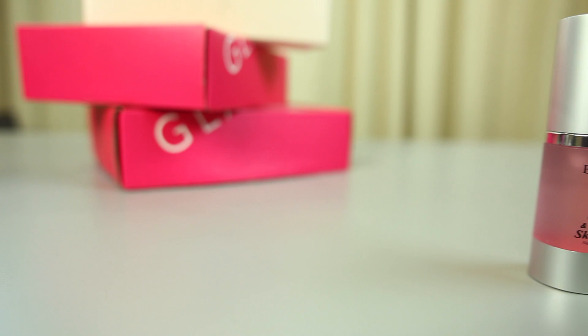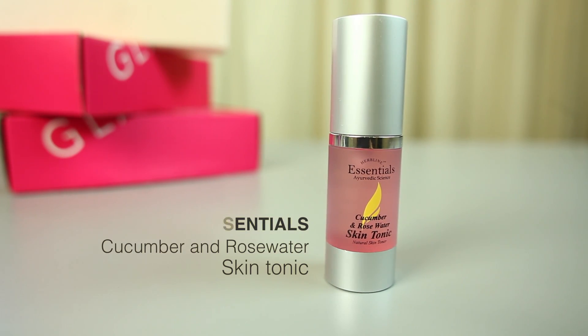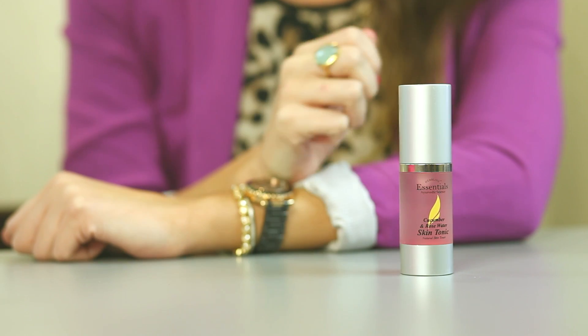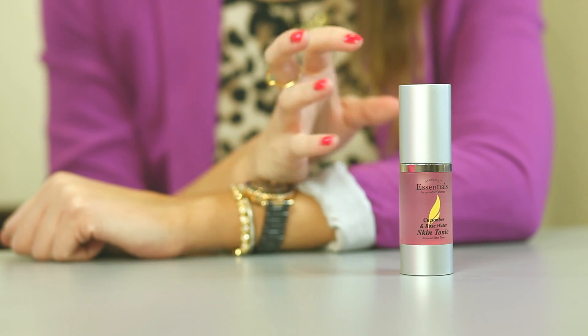In the January box we have our second product from Herbline Essentials. If you loved the papaya face mask, you're going to love this — it's their cucumber and rose water skin tonic. It's an amazing product not only because it's pink, but because it hydrates your skin. It's also a great product to use as a toner in your daily routine, and you can use it to soothe the skin after facials or waxing.